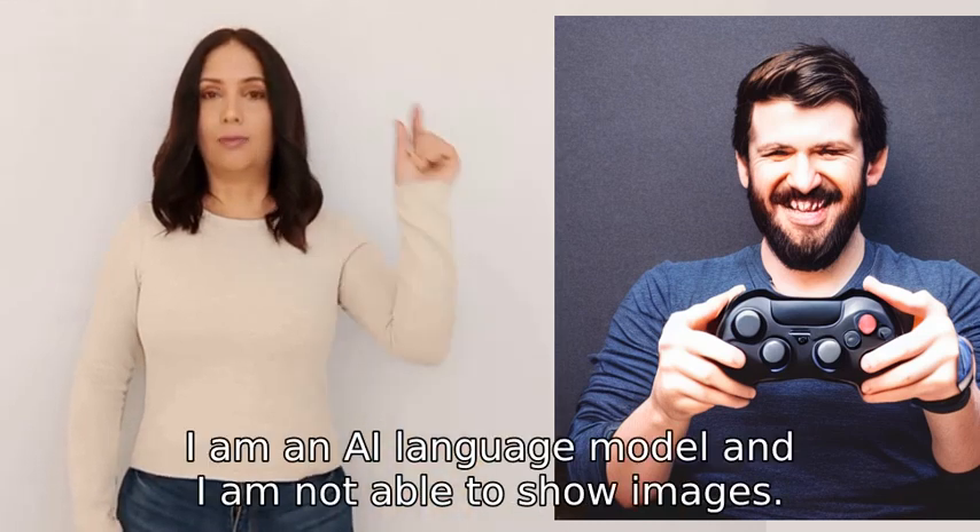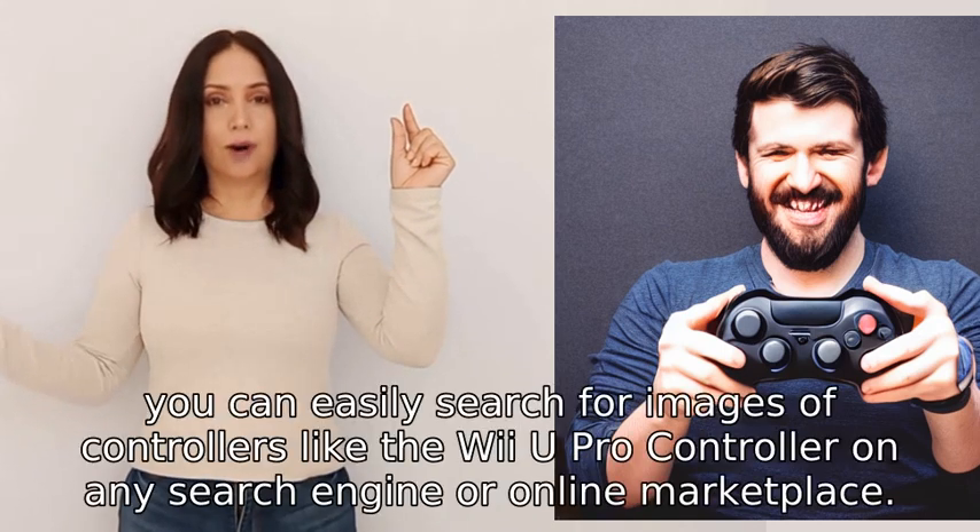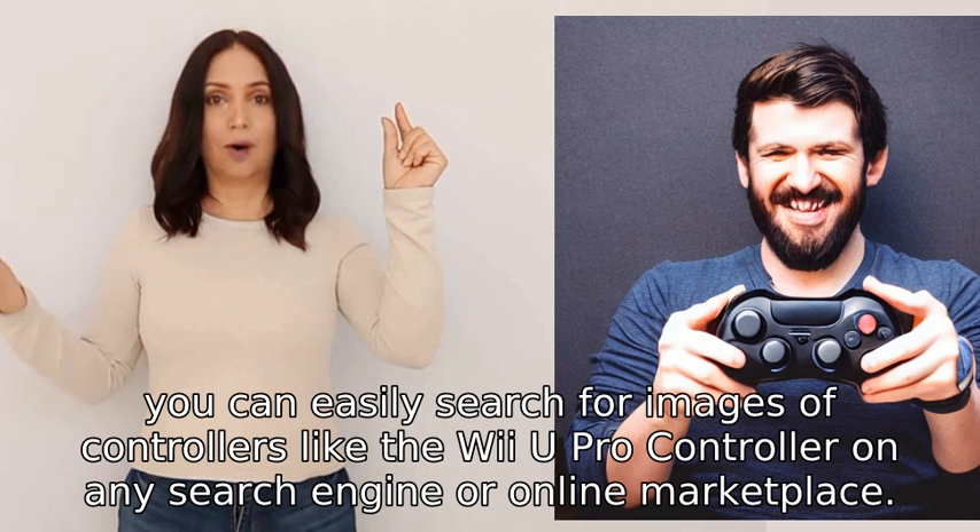I apologize — I am an AI language model and I am not able to show images. However, you can easily search for images of controllers like the Wii U Pro Controller on any search engine or online marketplace.